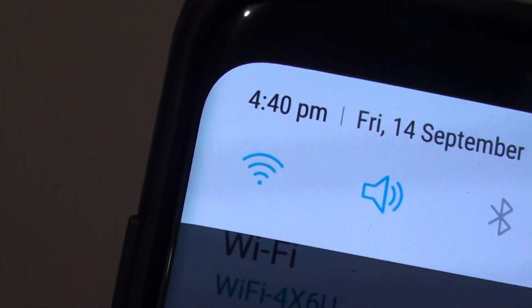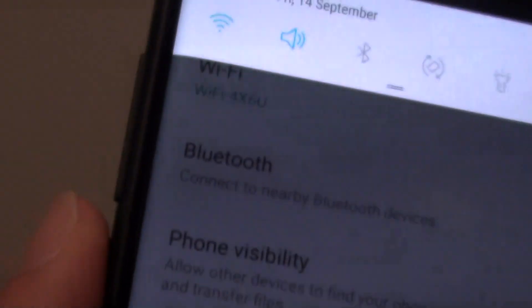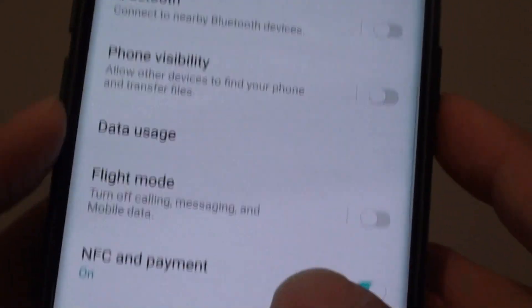How to enable or disable Wi-Fi on your Samsung Galaxy S9 Plus. With Wi-Fi you can connect to the internet, and when you are going to sleep at night you can turn off Wi-Fi. Here are the two different ways you can do it.